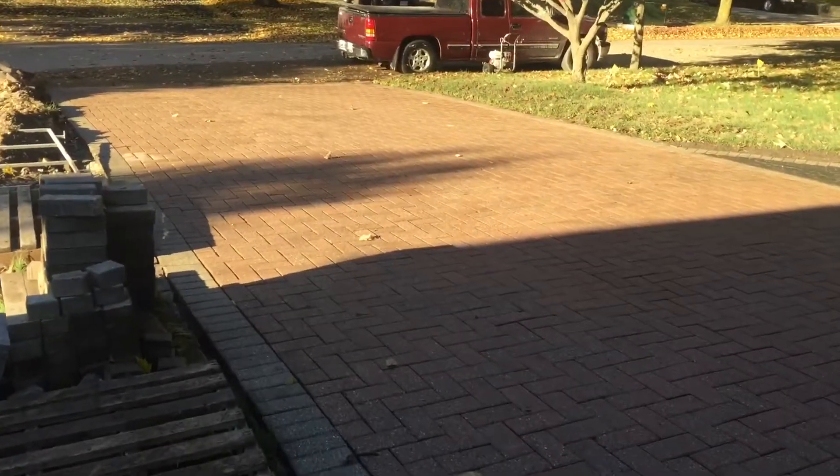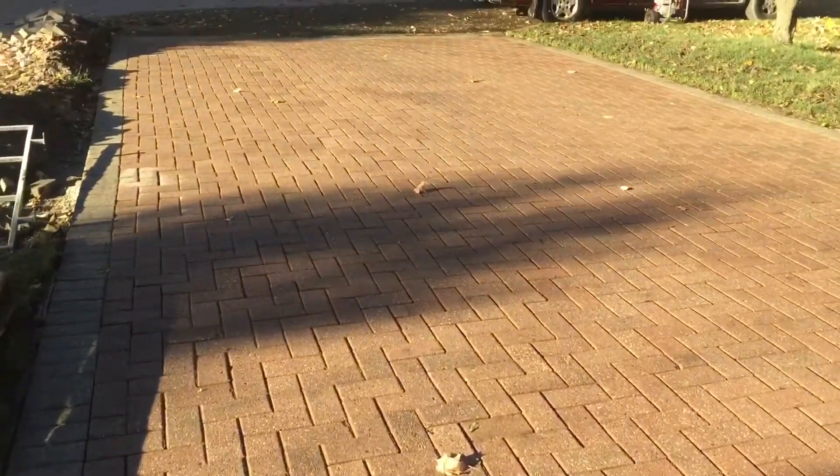The driveway extension is laid, now it's one nice big driveway. Pressure washed it all — solid interlock — looks nice and brand new.